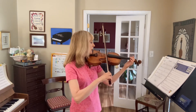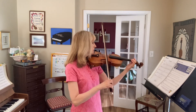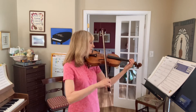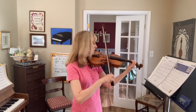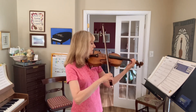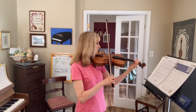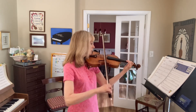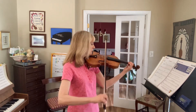Ready, play. Three and four. Ready, play. Three and four. Three and four. Four and four.